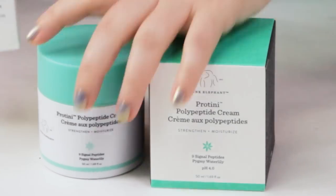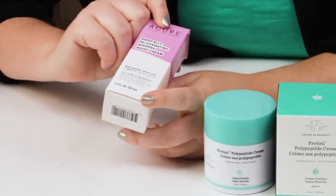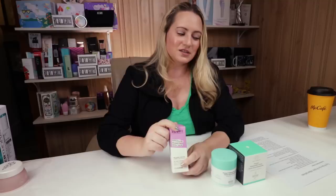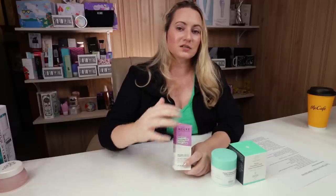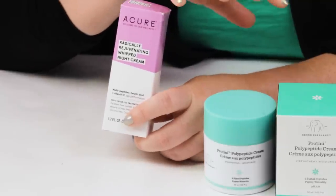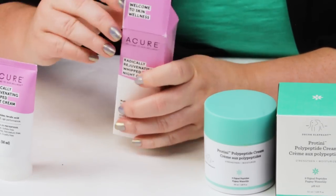The first product is the Acure Radical Rejuvenating Whipped Night Cream. This product is very similar to the Proteiny — it has a 91% ingredient list shared in common. That's a pretty high number, and a lot of these products I'm going to discuss today have a lot in common with it. However, the biggest difference between the Proteiny and the Acure is that the Acure has a lot thicker texture to it.